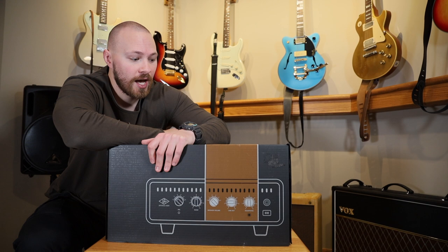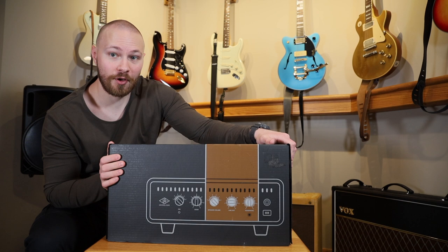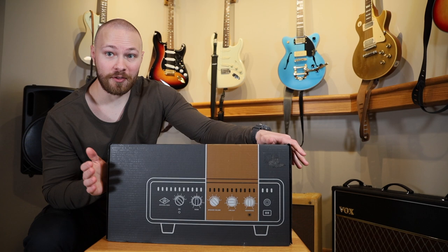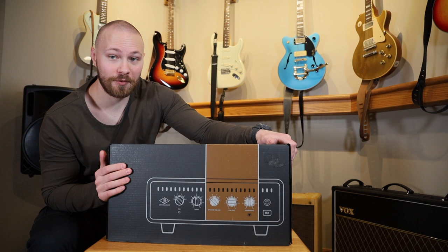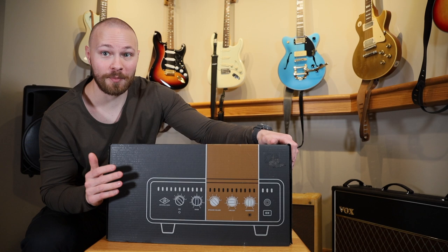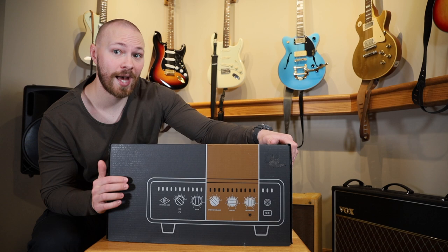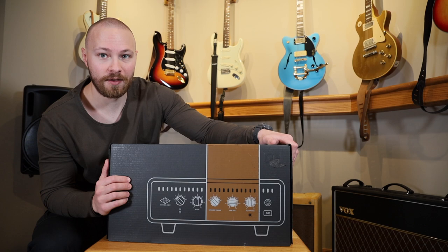To start the video off I thought I'd talk a little bit about my latest acquisition, which is this guy right here — I literally just got it. This is the Universal Audio OX amp top box, and this is going to be part of the foundation for my recording setup. I thought it'd be fun to do a little bit of an unboxing, but first I wanted to go back to last Friday and quickly chat about my latest pedal acquisition.